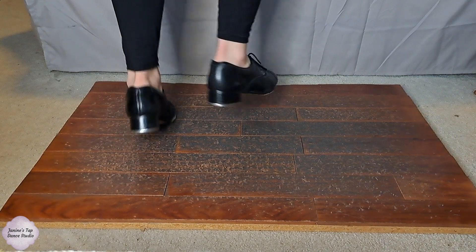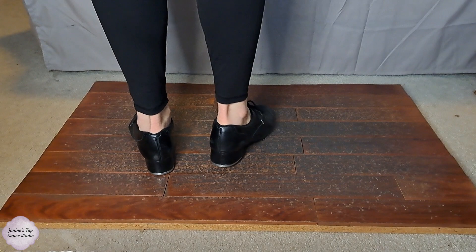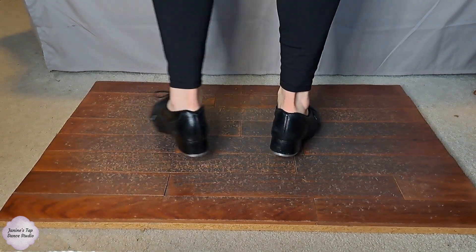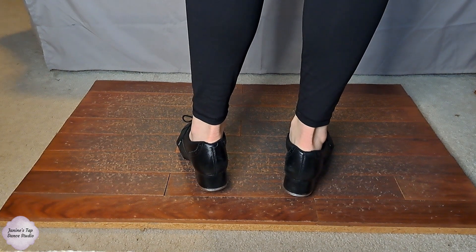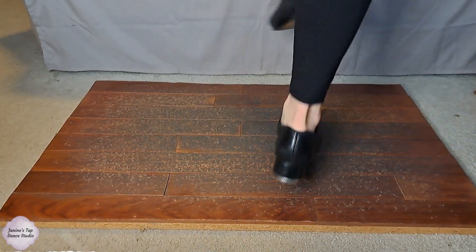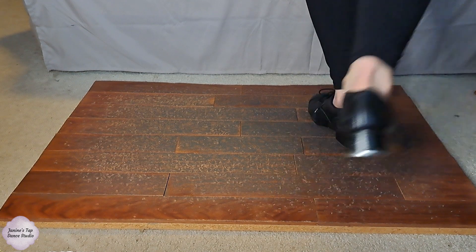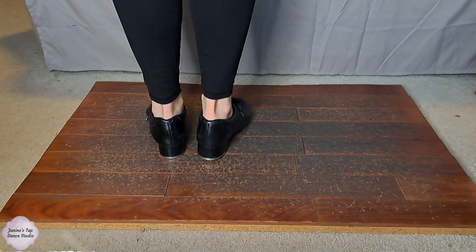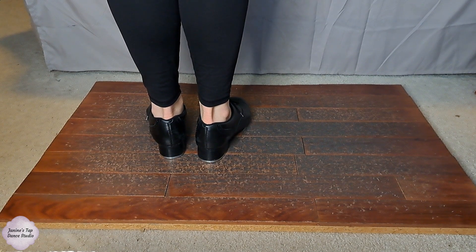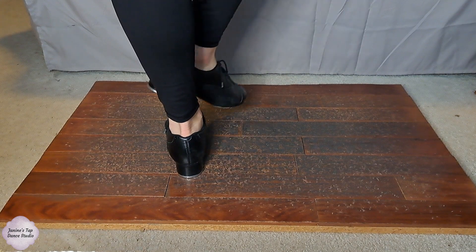It's pretty simple: Buffalo, flap ball change. From the flap ball change you're going to go into an Irish. The Irish is going to cross left over right — shuffle hop step — and then you're going to go into a double cramp roll on the right.